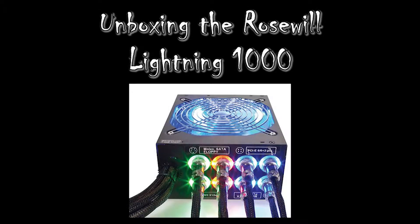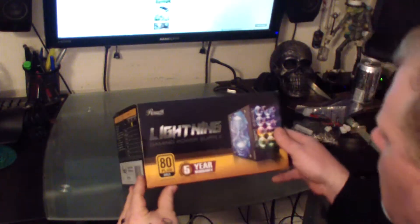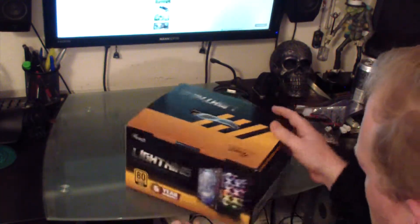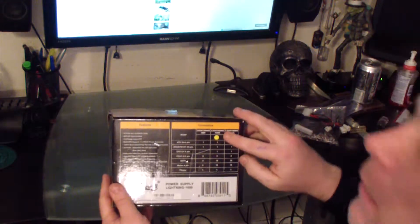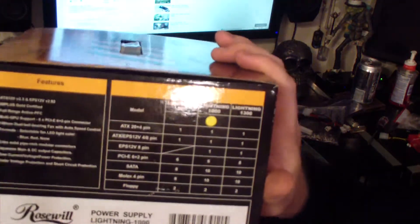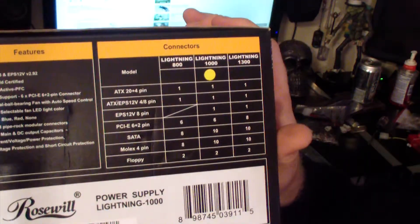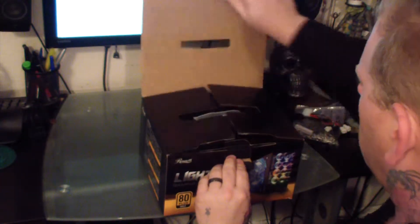In this video we will be unboxing the Roswell Lightning 1000 modular power supply. The two reasons for getting this power supply were that I needed at least 1000 watts to run both liquid cooling systems and the computer, and I really liked the semi-modular design. There were a lot of different connections I needed, but I wasn't sure exactly what I needed, so having a wide variety of cables was a plus.